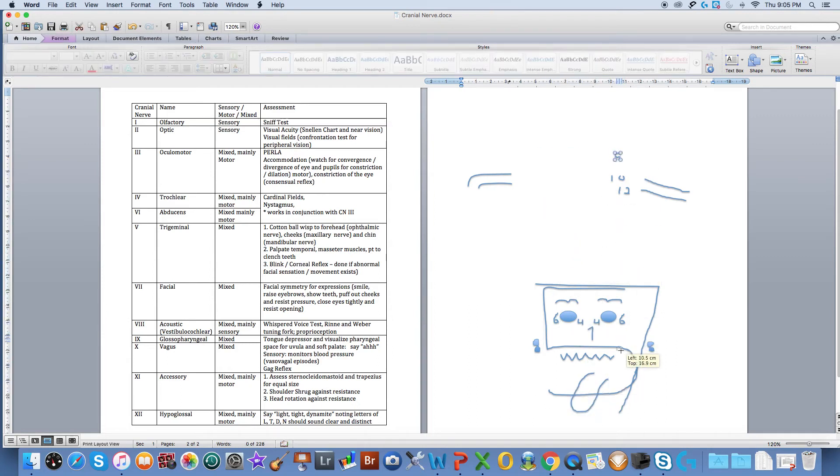Cranial nerve number nine I'm going to put in here as the uvula, and it's tested with cranial nerve number ten, usually at the same time. Number nine is known as the glossopharyngeal — think pharynx — and number ten is the vagus nerve. You're going to take your tongue depressor, ask your patient to say 'ah,' and you should notice the midline rise of the uvula and the soft palate. The other test that goes with this is the gag reflex.